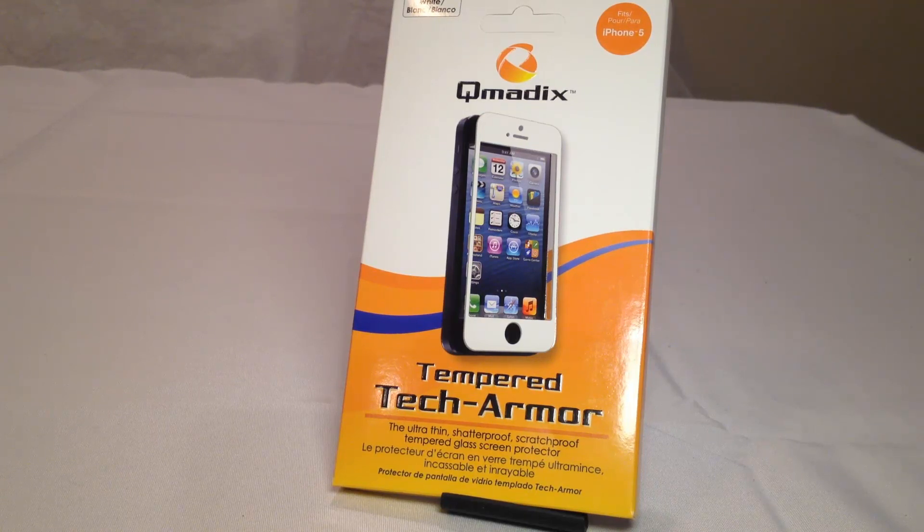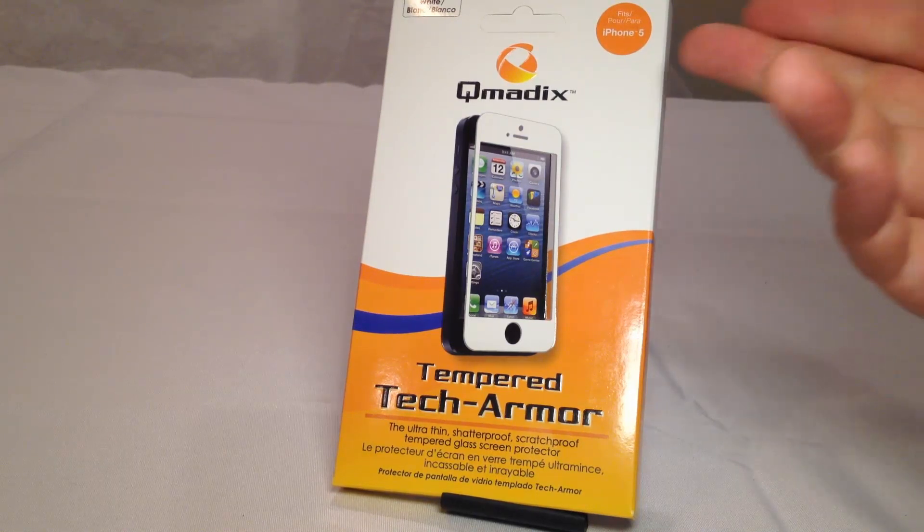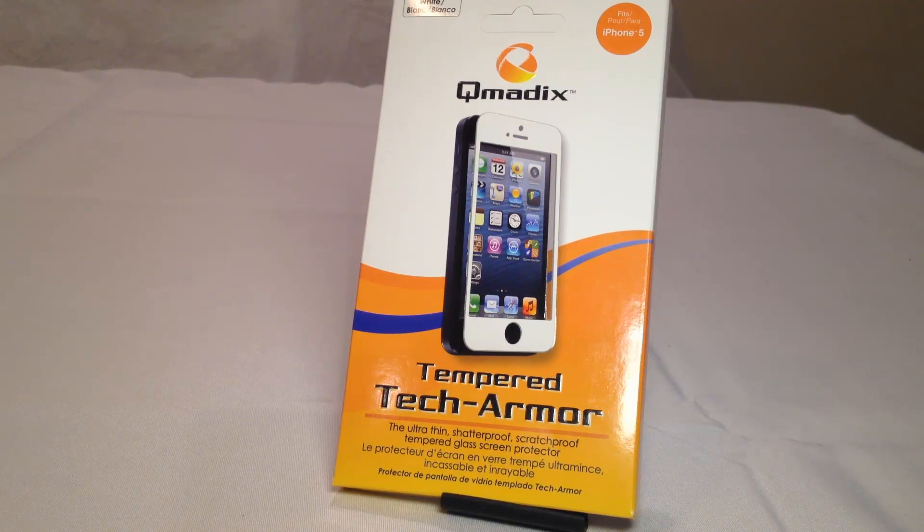Hi folks, it's Chris Voss here from thechrisvossshow.com. Come to the blog post — I want to share with you a review of the latest in social media and technology. This is from one of our favorite companies, Q-Matics. We review a lot of their products on thechrisvossshow.com. Be sure to search our website for all the really cool products they've sent us, and also go to their website and check them out.